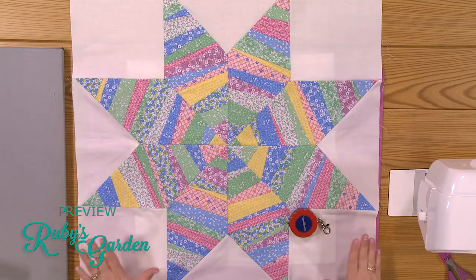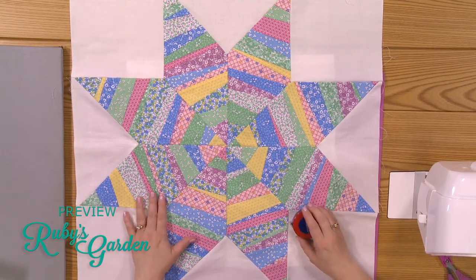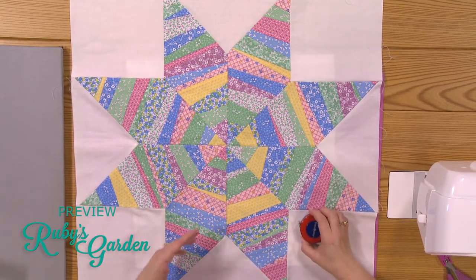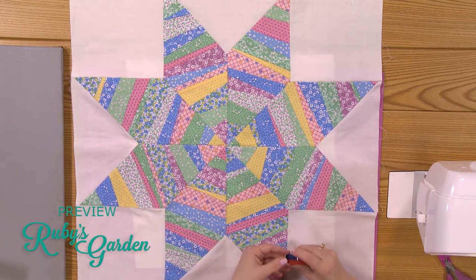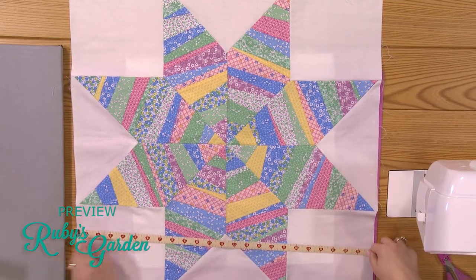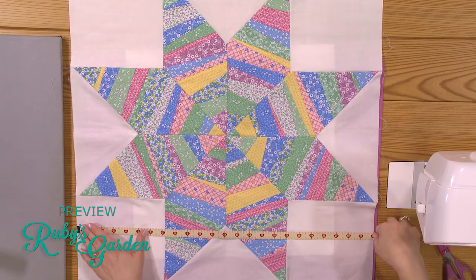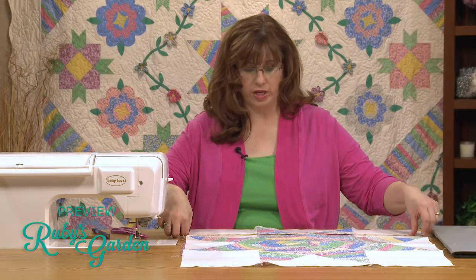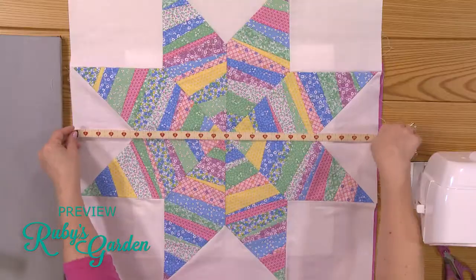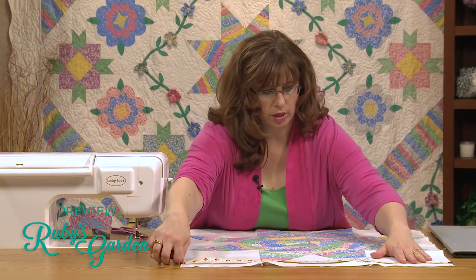I'm using this — we're going to pretend this is the top, just to give you a frame of reference. I'm looking at this here, and I want to put on the top and bottom borders. What I'm going to do is take my tape measure and measure across the quilt in three different places, evenly spaced in thirds. I'm going to measure across here, and then measure up at the top, and add those together.